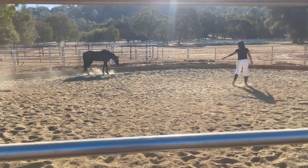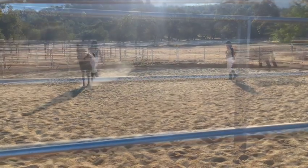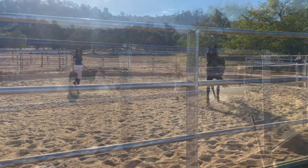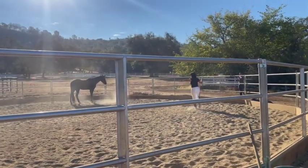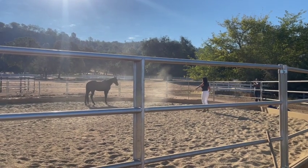Remember to go backwards a little bit — there you go, good job. Call his name a little bit then go down the fence. Nope, he's not getting it, so try to back up again.